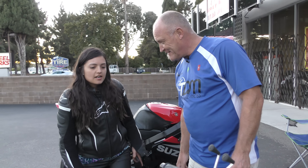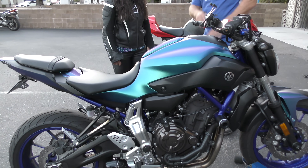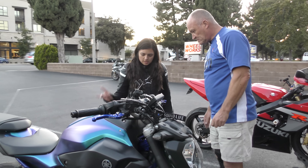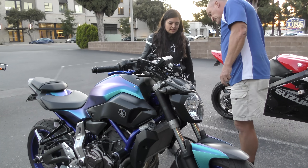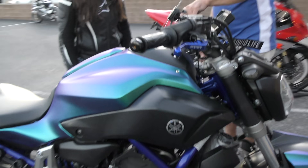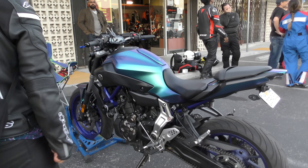What year is your bike? 2016. How many miles? About 5,000. Have you changed anything on the bike or is it stock? I changed the exhaust, the levers — just the basic everything that you would do — basic mods to fit you. Handlebar is still the same. I did adjust my rear shock. And that's pretty much it.